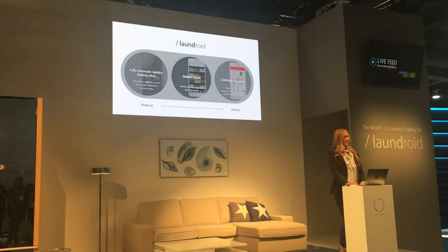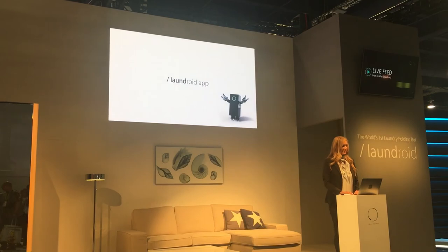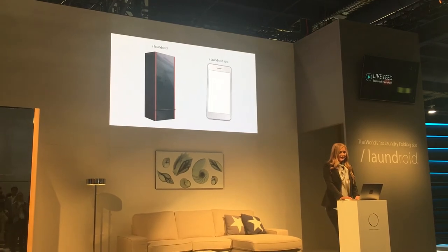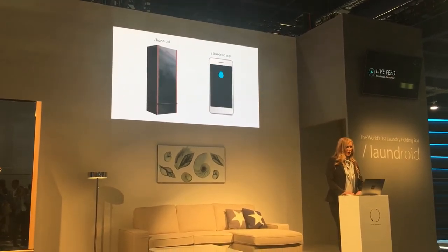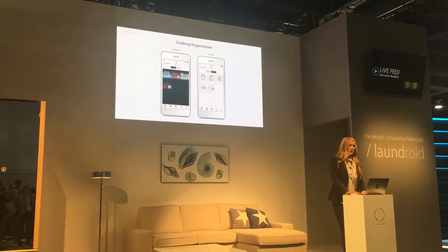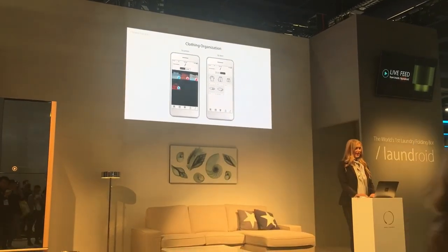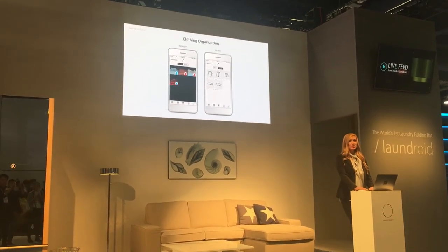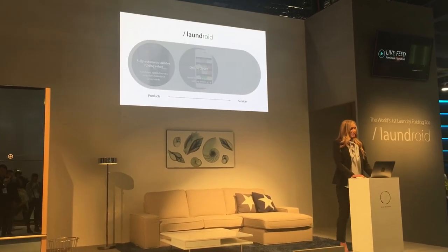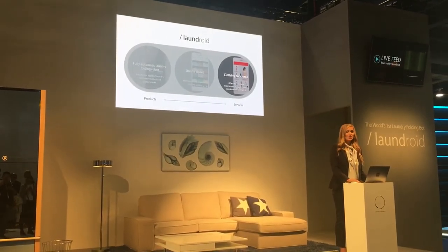Next, I will explain the online closet function of Laundroid. Laundroid is a robot in which the hardware itself and the dedicated app work together. Every new clothing item that Laundroid processes is stored in the app so that users will no longer have to wonder about what they have in the closet, and can access the information on the go. Utilizing the clothing information, Laundroid can provide new fashion services to users.